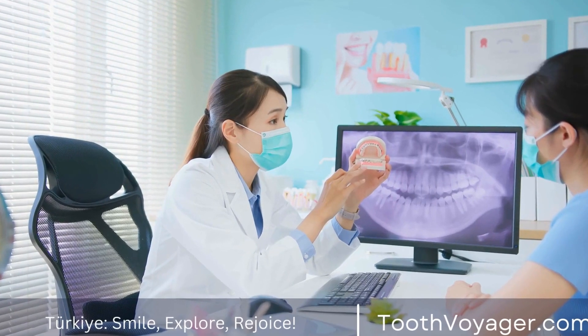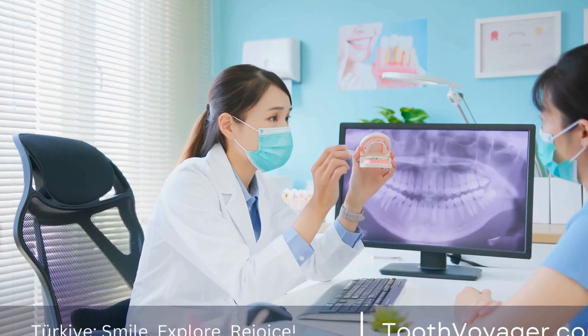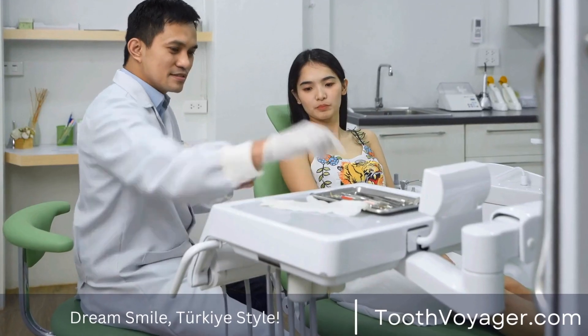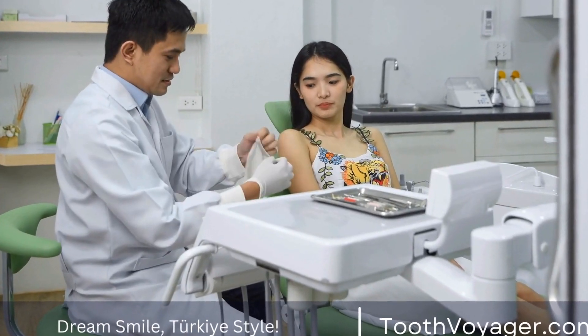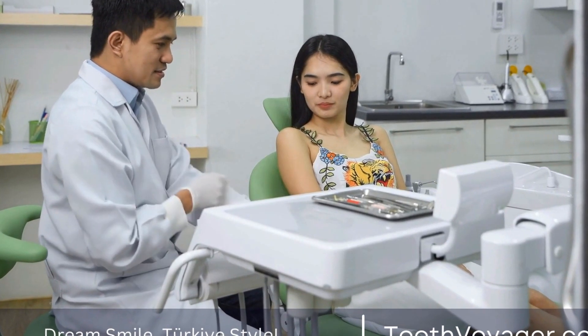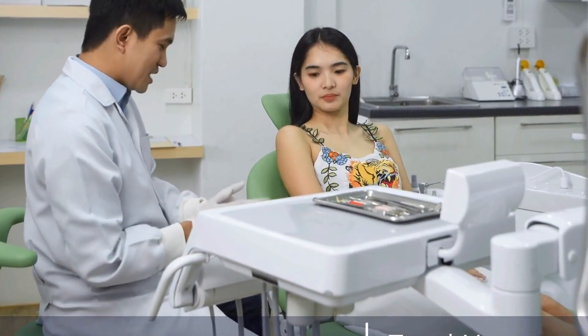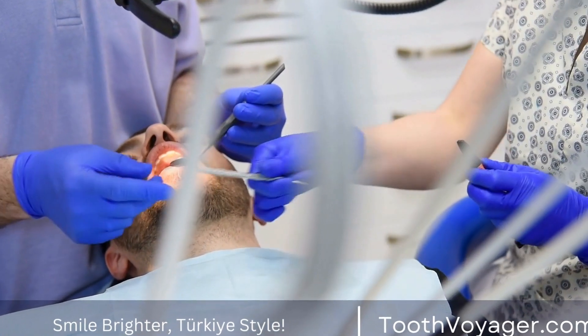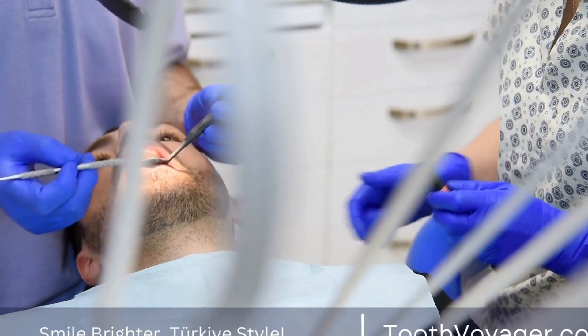Dental veneers have become an increasingly popular option for individuals looking to improve the appearance of their smile. These thin, custom-made shells are designed to cover the front surface of teeth to improve their color, shape, size, or length. In this video, we will explore the journey from concept to smile in the creation of dental veneers.